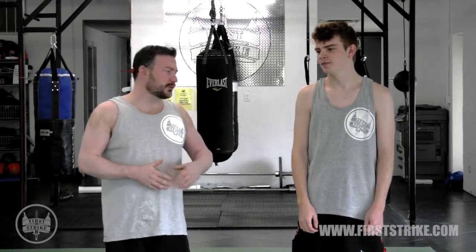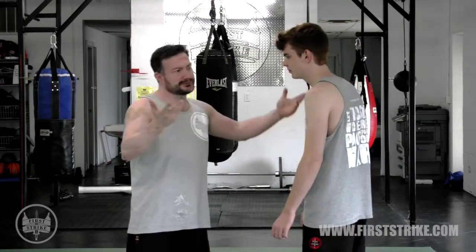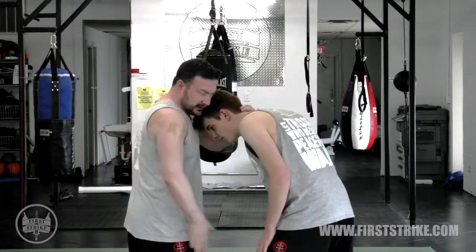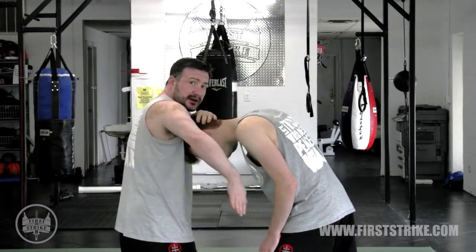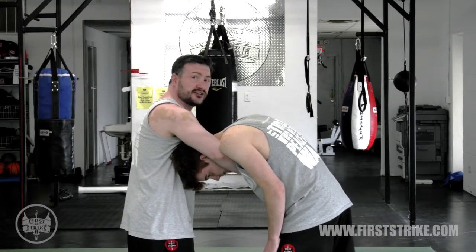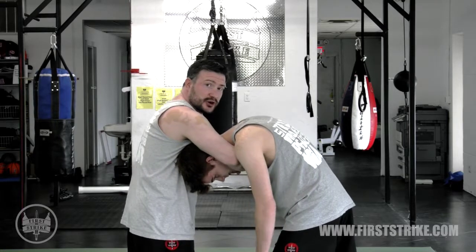This is a basic modified D'Arcy choke without the arm — so it's a D'Arcy without the arm, call it what you want. You're going to come in this way, and as you step in, get that room here. I'm going to push his head down and sink my arm, pushing him this way so I can get into the choke, making sure that the chin is not covering the choke.